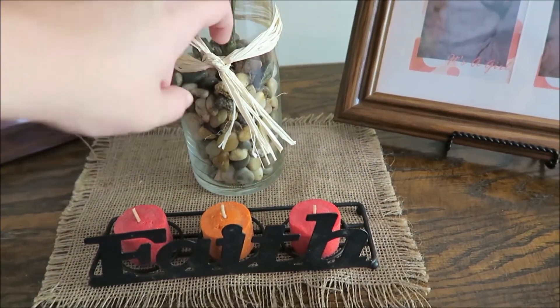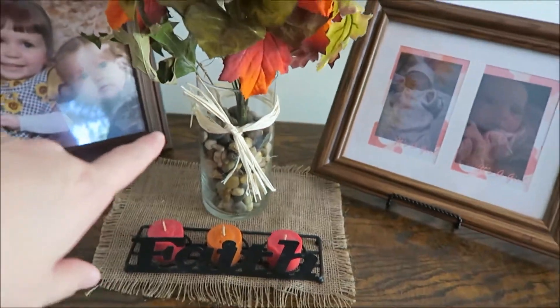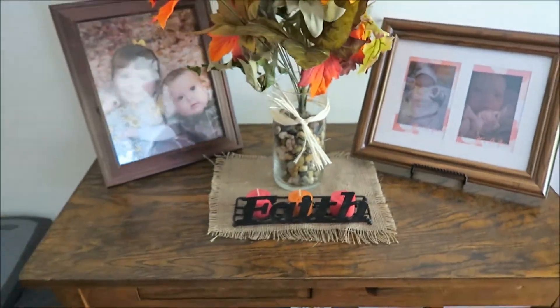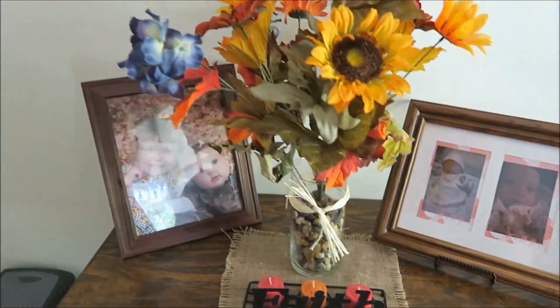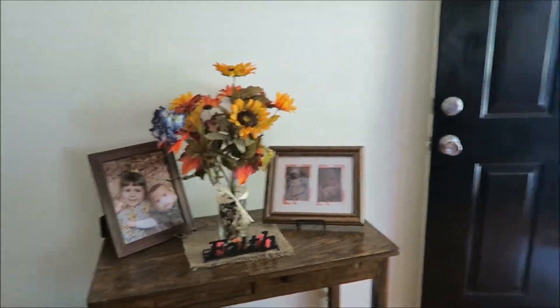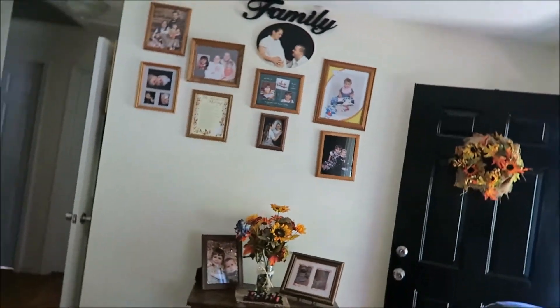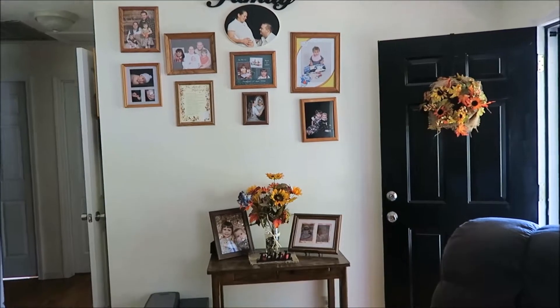I filled the vase up with decorative rocks from Dollar Tree, and then I used fall hay stem tying pieces — I could have told you the name before I turned the camera on! We leave pictures of the girls here with it, and it just makes a pretty centerpiece under our wall of pictures.